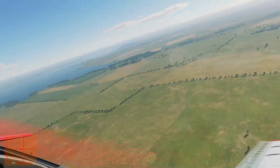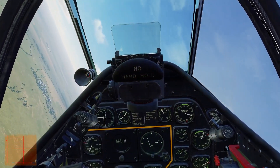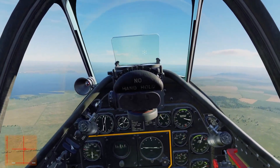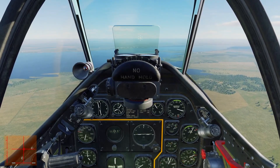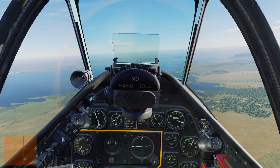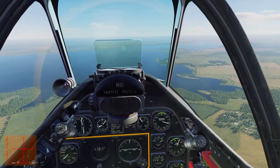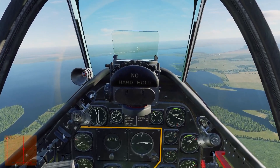Now we understand coordinated flight and why it's the most efficient way to fly. But why might we want to deliberately slip or skid? The answer is simply that these aircraft have no air brakes and no spoilers. The only way to slow down is gear or flaps, and we can't deploy those at any speed. So to slow down quickly — mainly on approach — we deliberately slip the aircraft to lose height fast.